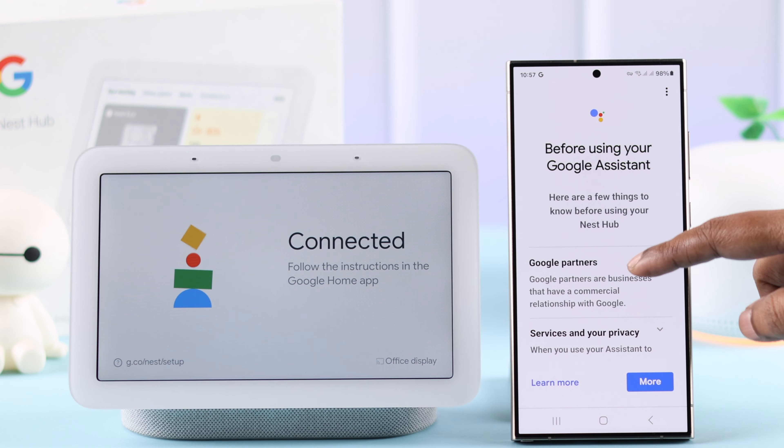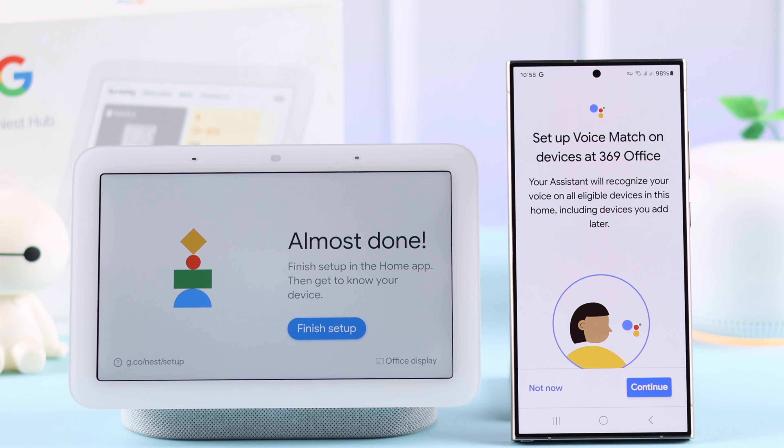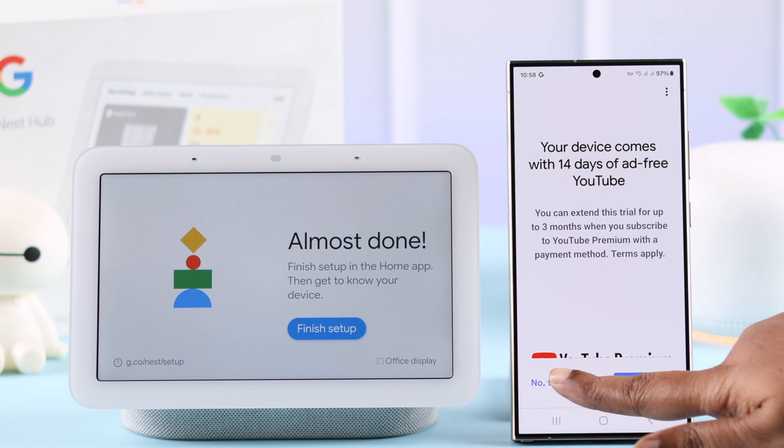There is some info about Google Assistant — you can check that out, scroll down, and press Next. You can set up your voice match right now, especially if you're going to share photos or your calendar with your Nest Hub, although you can set it up later as well. I'm going to press Not Now.